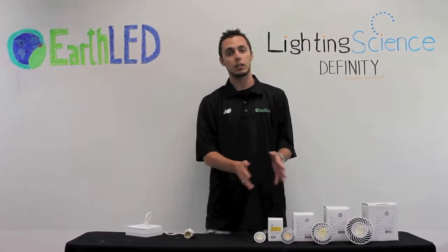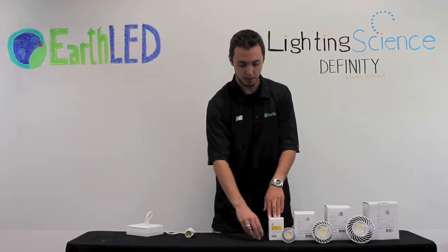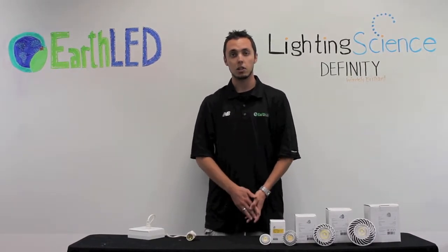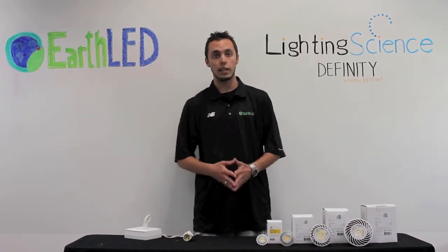They all come in a standard E26-27 base, and the PAR 16 also comes in the two-prong MR16 base as an option. The lifespan of these lights is over 50,000 hours and they come in three different color temperatures: a warm light at 2700 Kelvin, neutral white at 4000, and a cool white at 5000.